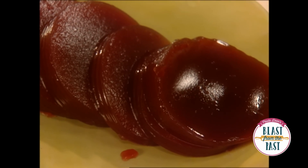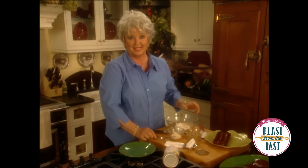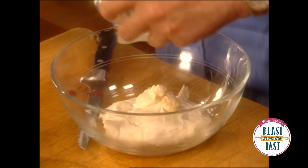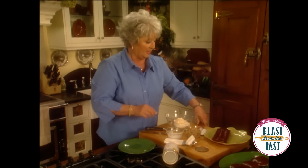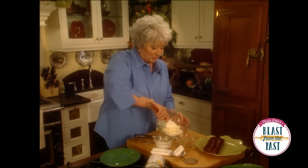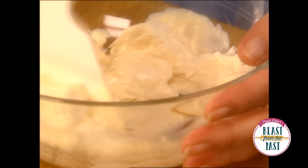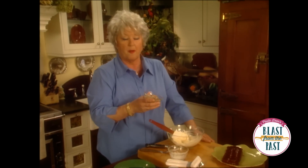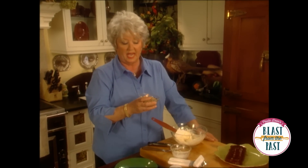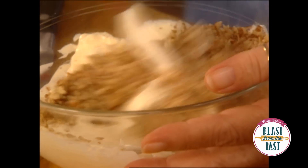All right, now all we're gonna do at this point is take some softened cream cheese and some mayonnaise — two of my favorite condiments — and we're gonna mix those together. And we're gonna add anywhere from a fourth to a half a cup of pecans. I like it really nutty, so I'm going with a half a cup.